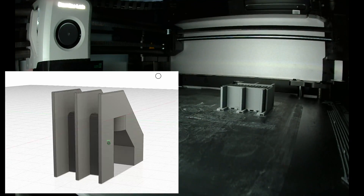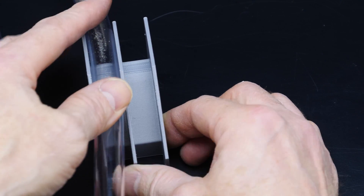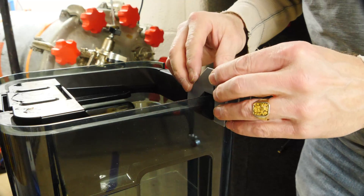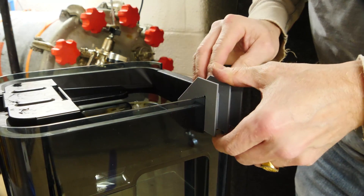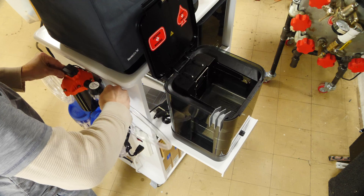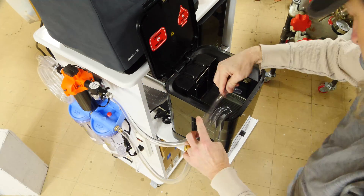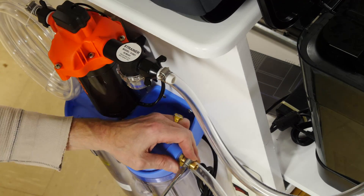I've 3D printed a little connector fitting that holds the vinyl tubing in place when it goes into the Form Wash, and the vinyl tubing just presses into these little raceways to hold the tubing in place. This fitting clips onto the Form Wash and is held in place just by friction. Now let's connect the inlet to the pump — vinyl tubing with a hose clamp — and that will draw the IPA out of the Form Wash, while the other side will be the return and put the clean IPA back into the Form Wash.